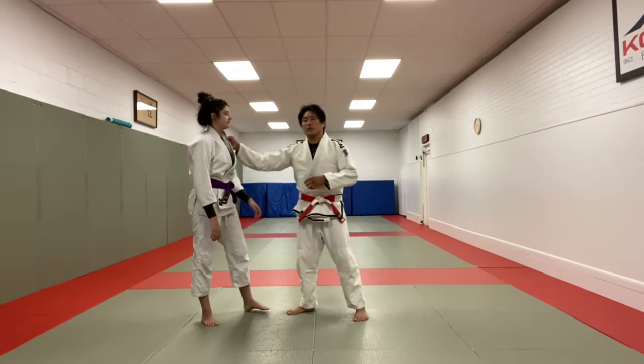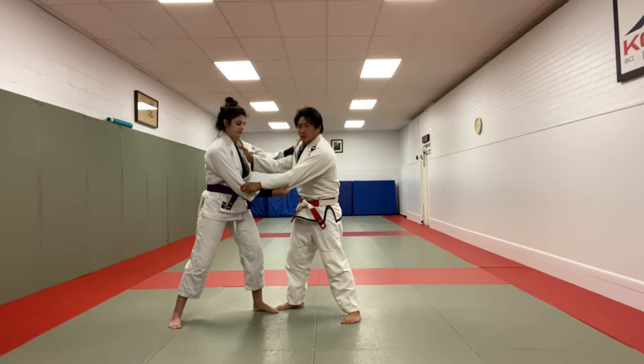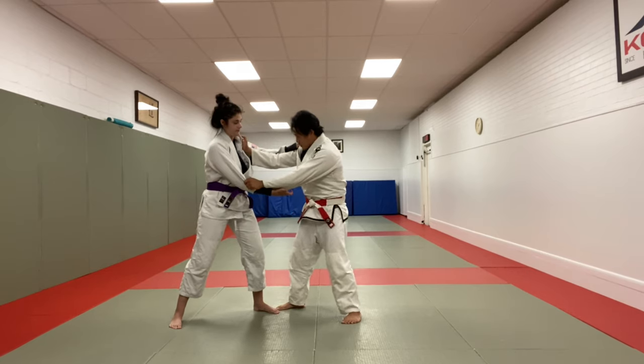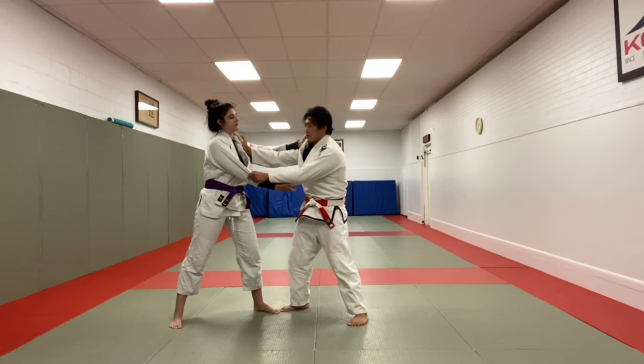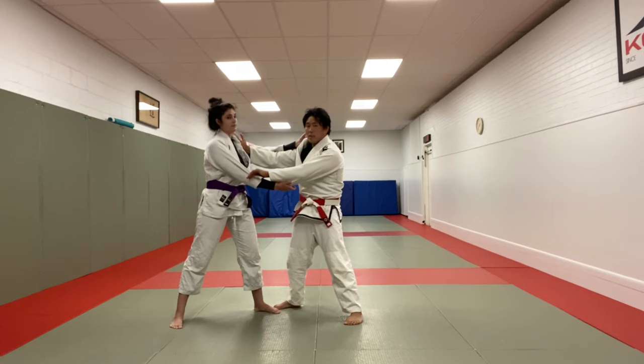I'm going to be in an inside configuration against a right side versus left side situation. So right side versus left side, and I have the inside configuration. From this position, for me to go Tayo might be a little bit risky — she might step over, she might counter. Lots of different potential things can happen, and I have no natural advantage here. That's going to be a problem.